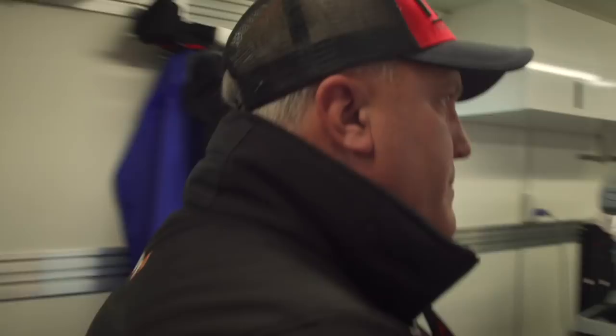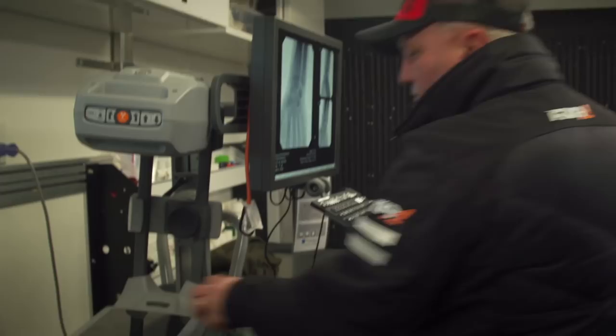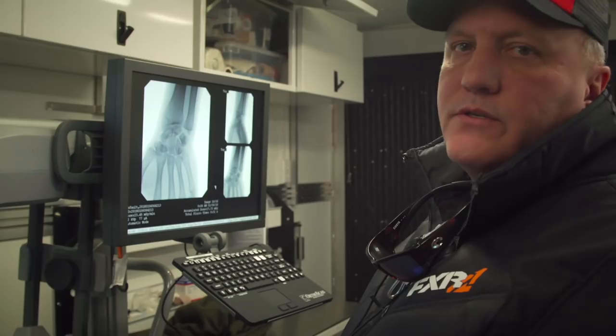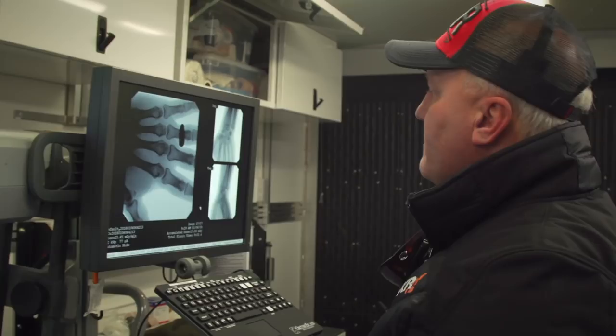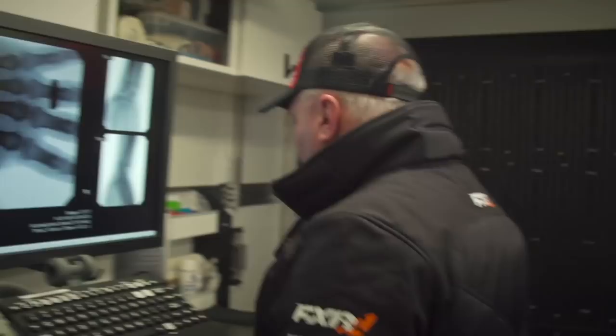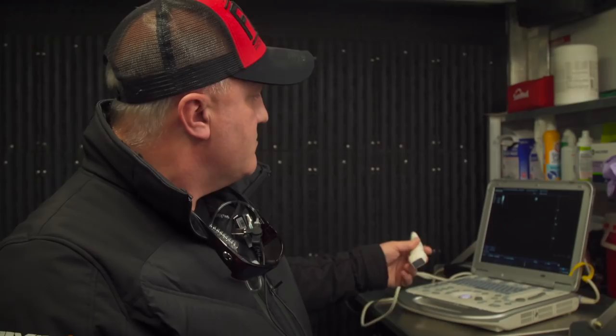Dr. Parsons is a board-certified emergency physician who's been around the Snowcross circuit for a long time. Inside the FXR mobile medical trailer, there's a full state-of-the-art cardiac monitor to assess every vital sign. There's also an ortho scan fluoro that can rule out a fracture within seconds. Another key piece of equipment is an ultrasound machine that allows him to look inside a rider's abdomen and evaluate the liver, spleen, bladder, and cardiac function — and look for fluid or blood in the abdomen in a trauma situation.